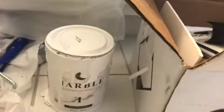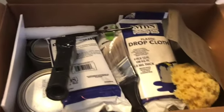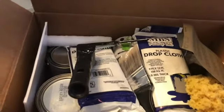Everything is labeled. The first can is the base coat and that's labeled number one. Then I got this huge box of supplies — it basically has everything in it that I need.